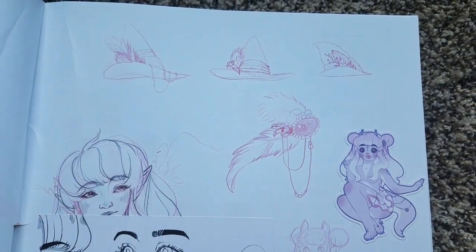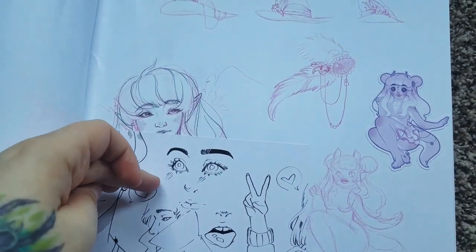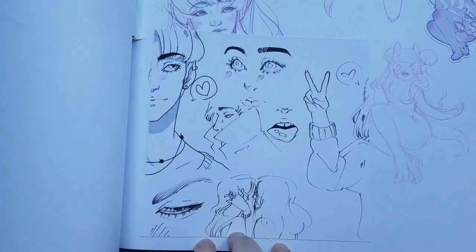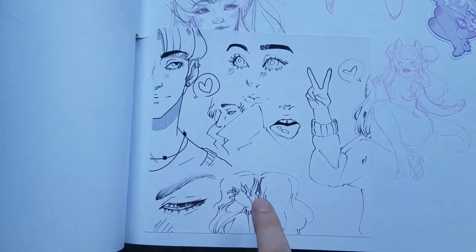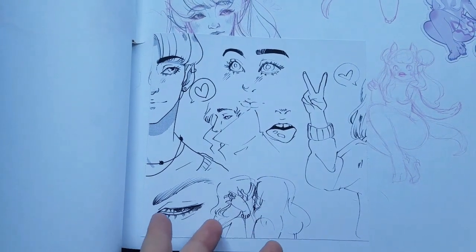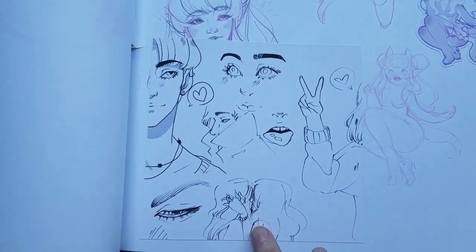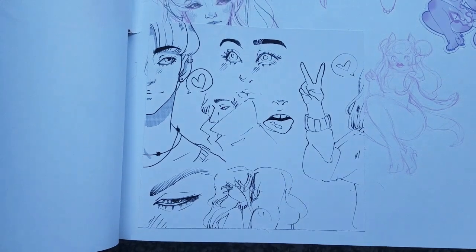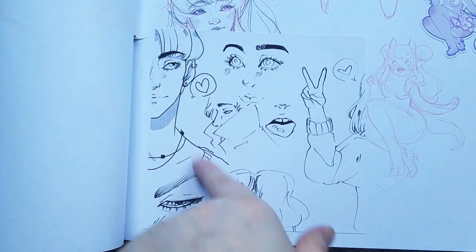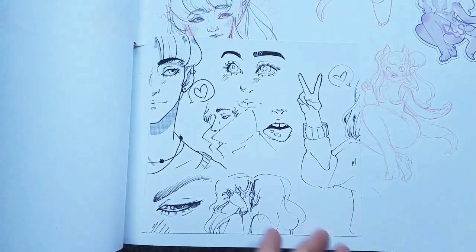I had a doodle back here that I wanted to make room for. These are digital sketches I did — I didn't want you guys to only see my traditional stuff, so I printed out the canvas I doodled on and stuck it in here. I really love my digital doodling and I think it often turns out more interesting than my traditional stuff. I like this guy, and I like how this face and mouth turned out.